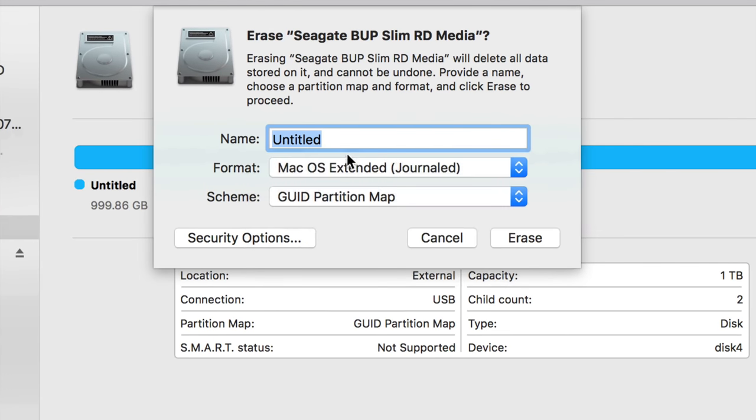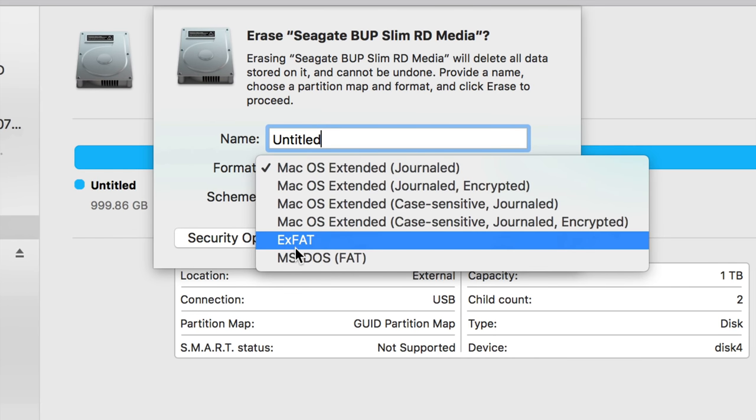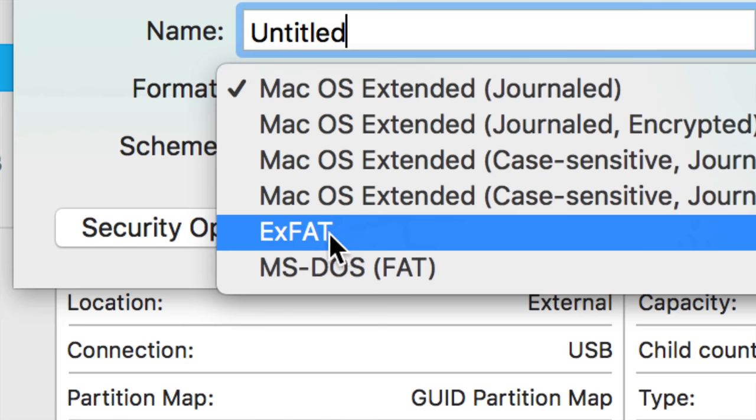If you pick the Mac-only option and click erase, it formats only for Mac. If you connect it to a Windows PC, it's not going to work at all. So if you want to transfer files between Mac and PC, that's not the way to go. For PC compatibility, you don't want FAT32 either — it doesn't make sense if you have more than 32 gigs.